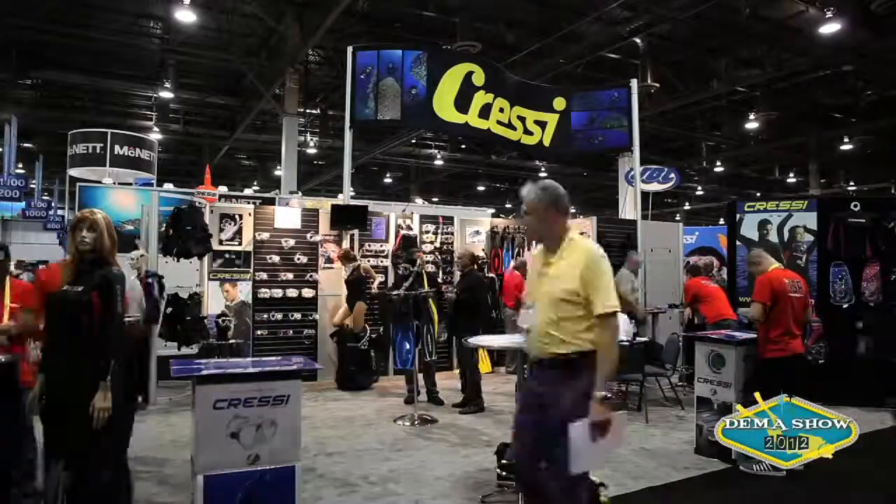This year is a very big year for us. Not only did we move to a much larger facility in New Jersey, but we came out with over 50 new products this year.